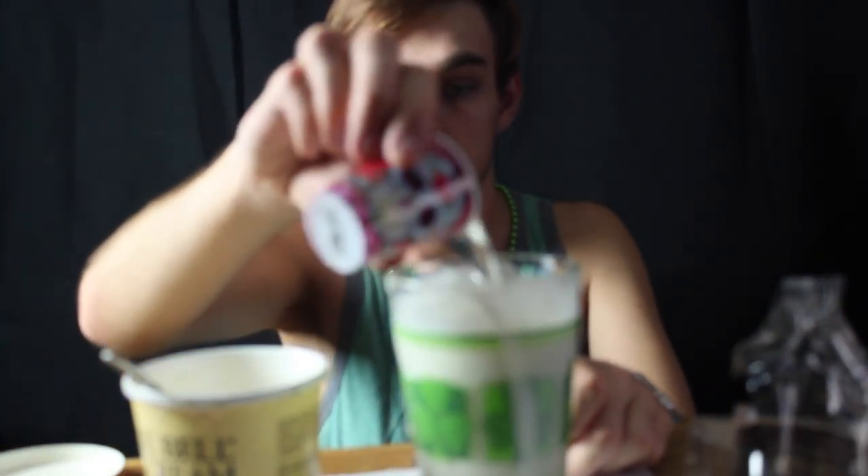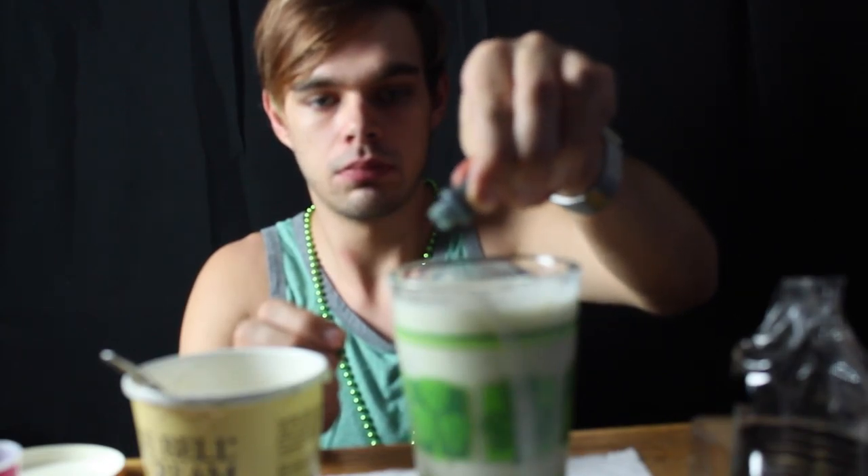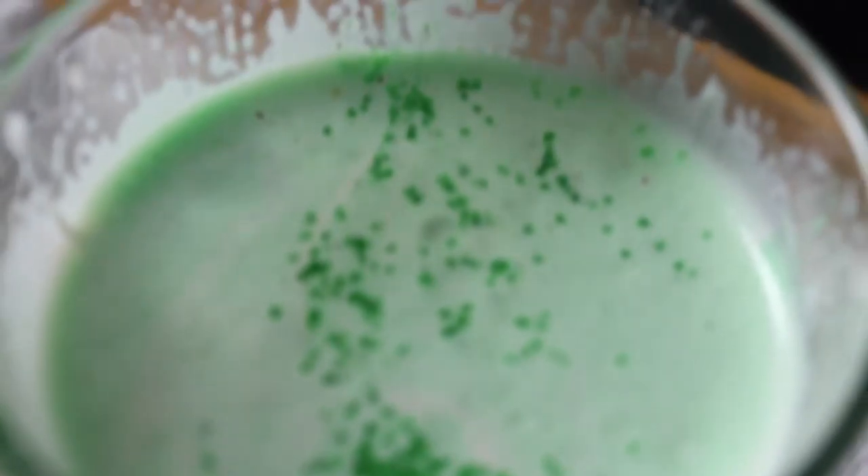Now I'm going to add the vodka and the green food coloring. And stir. Add the whipped cream and the sprinkles on top if you got them. It's probably got a lot more sugar and a lot less flavor.